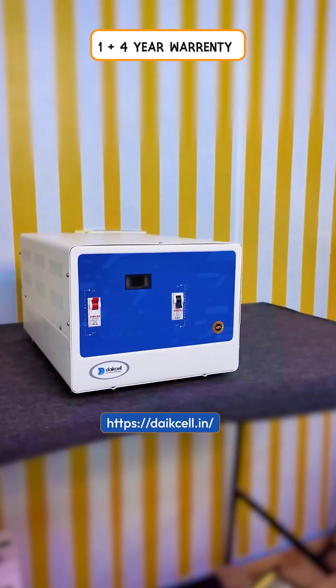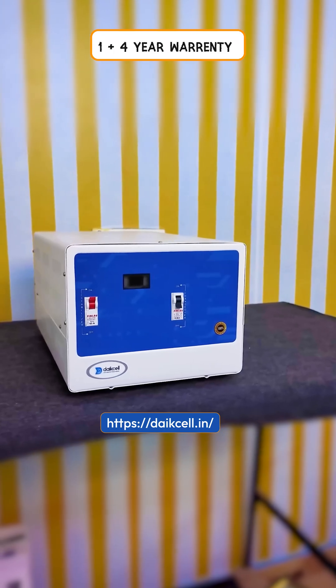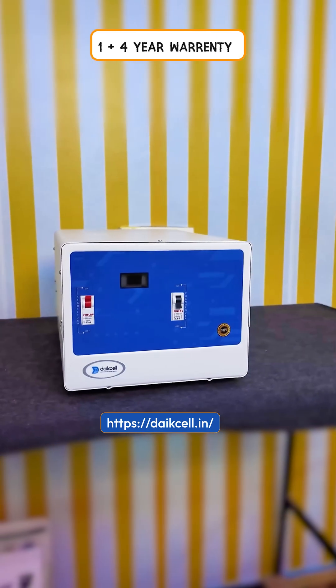You get a 1 plus 4 years warranty on this voltage stabilizer. If you register within 7 days, you will get a full 5-year warranty; otherwise you will get a 1-year warranty.